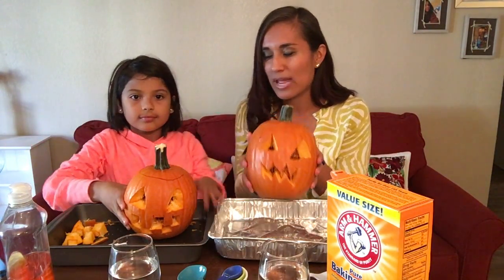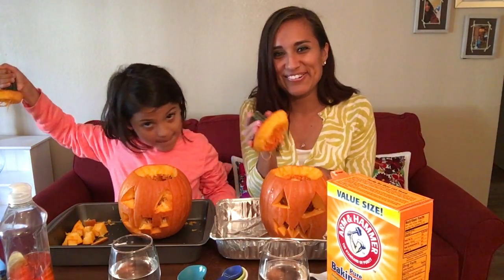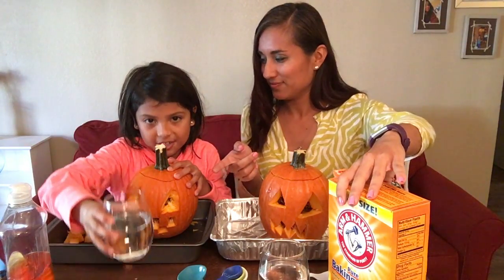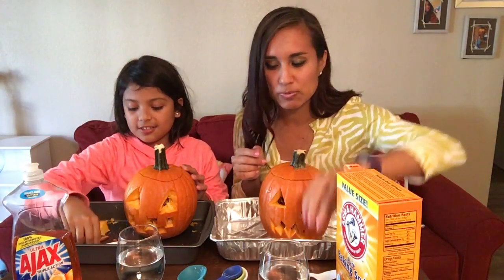We're gonna do an awesome science project because it's almost Halloween. We got mini pumpkins at the store and we actually carved them out for you so you wouldn't have to see that process. You need a pumpkin, vinegar, dish soap, baking soda, and a spoon.